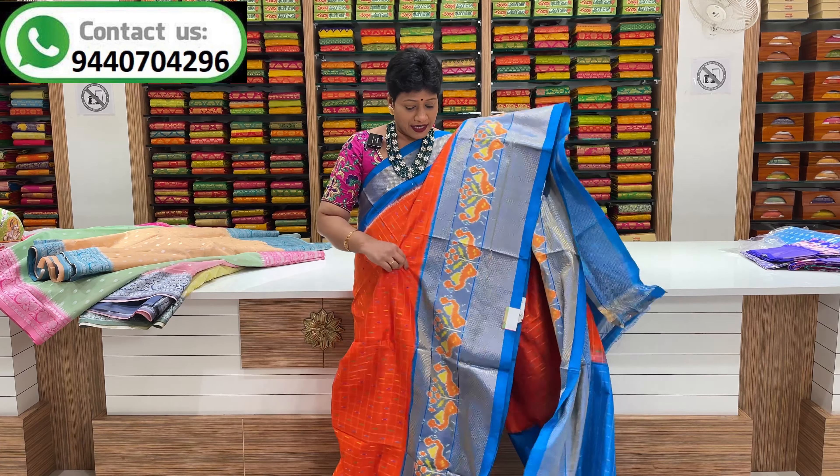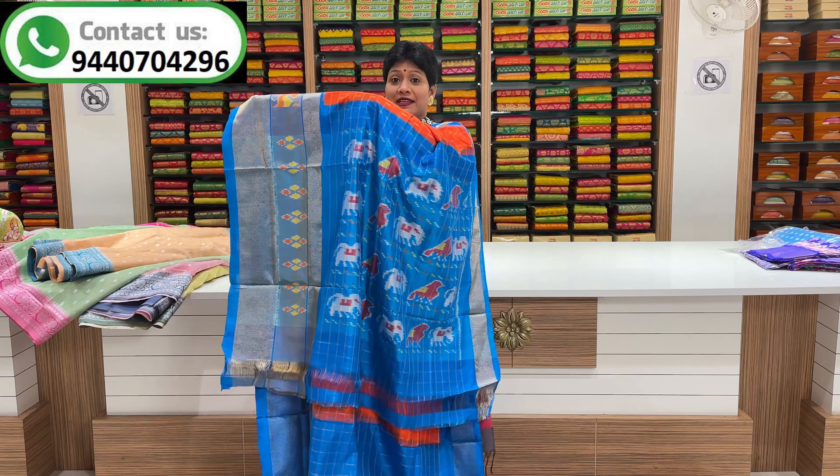This series is a dark orange and blue color combination. It is a beautiful color. This series has a middle part of the checks design. This one is a large color.